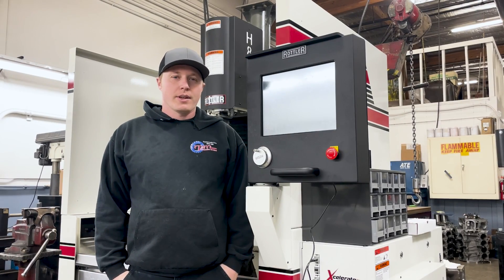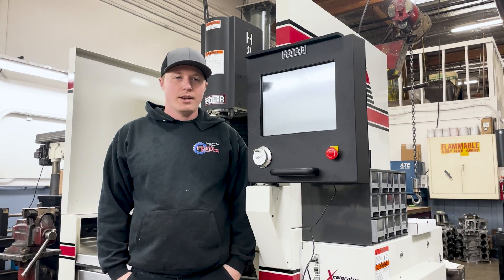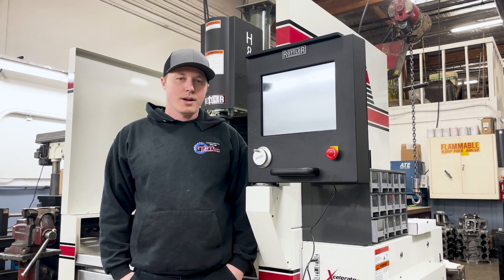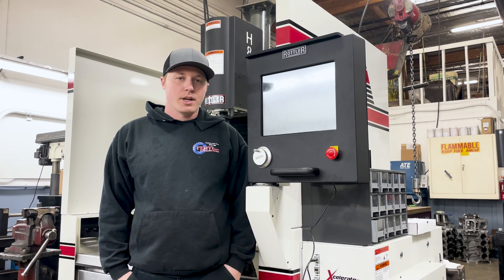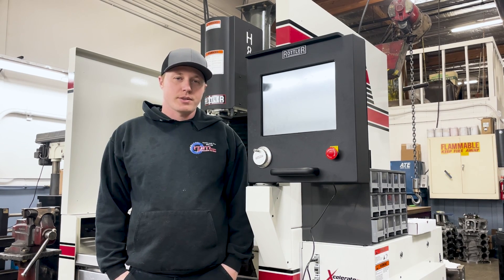Well, that was our shop tour. Thank you guys for following along. If you'd like to follow along closer with the day-to-day operations, you can follow us on Instagram at Jason_at_RPM or find us at RPM Engine also on Instagram. Thanks again to Practical Machinist for giving us the opportunity to show you around our shop. Hope you guys enjoyed it, and hope you can stop by one time and check it out in person. Thanks.